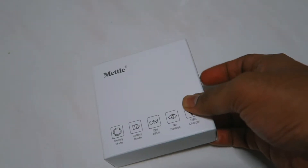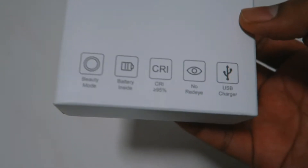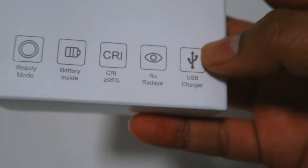Hello everyone. This is the portable LED ring light that we can use for our smartphone and point-and-shoot camera. It's very small and very lightweight. The brand is called Metal, and basically you can charge it through USB.